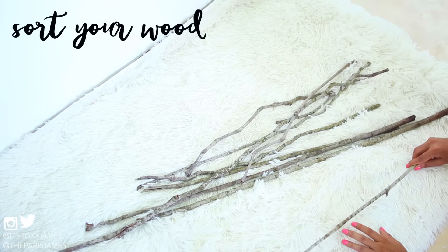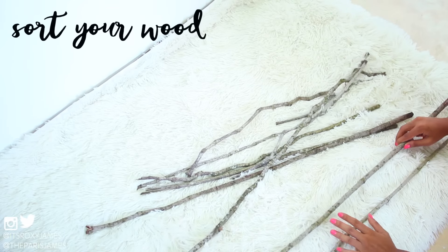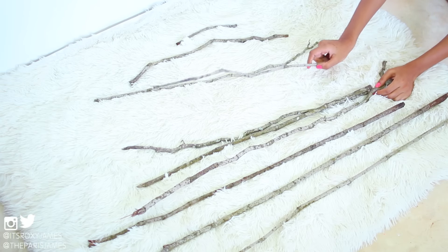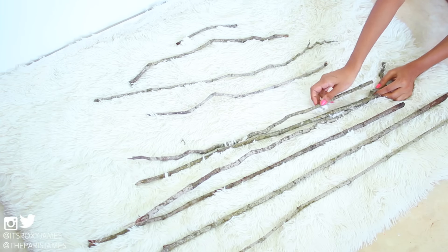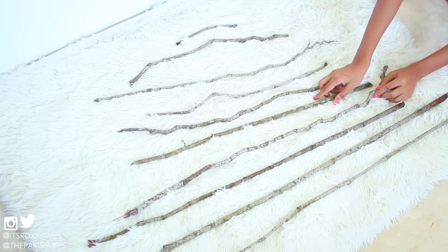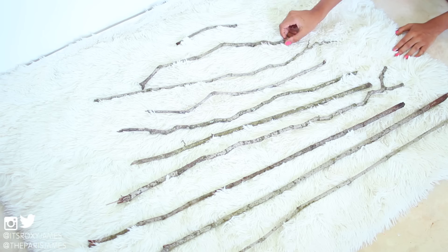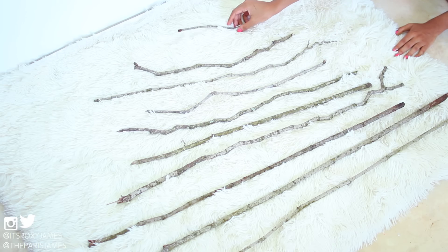With that giveaway shenanigans out of the way, let's get right into this beautiful DIY video! For this DIY you will need some branches — it doesn't have to be really big heavy ones, it can be thin ones like these. Once you have a pile, you want to sort them from the largest below going up to the smallest on top, just like a tree would look. Remember, your branches don't have to be perfect because the different shapes give it that whimsical look.